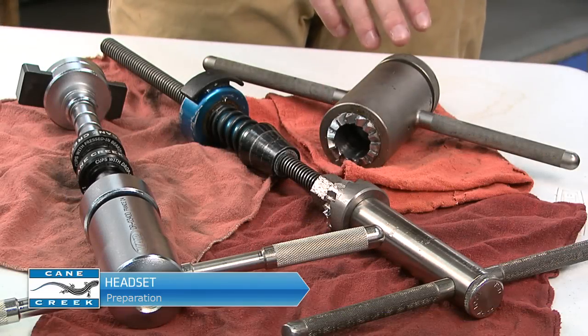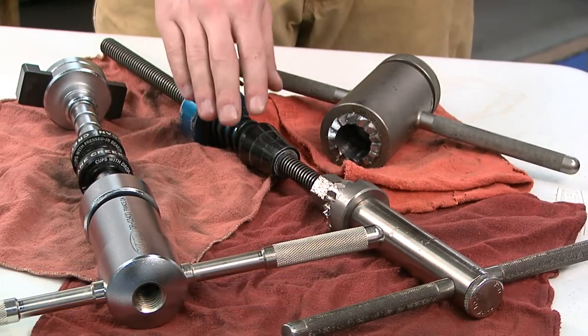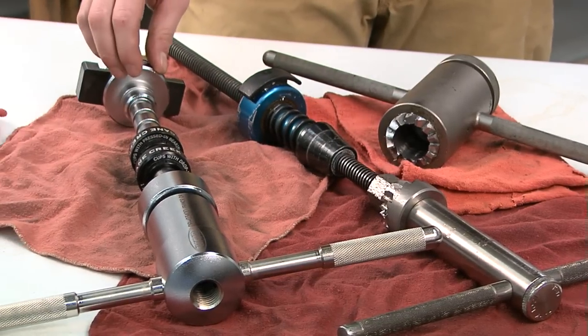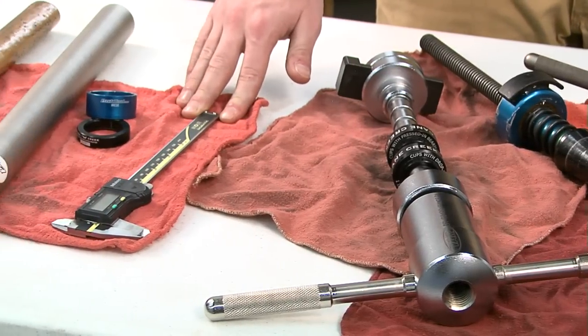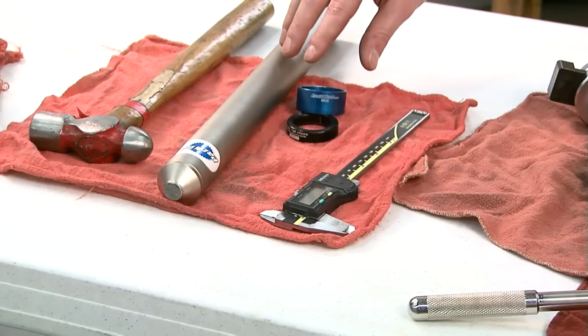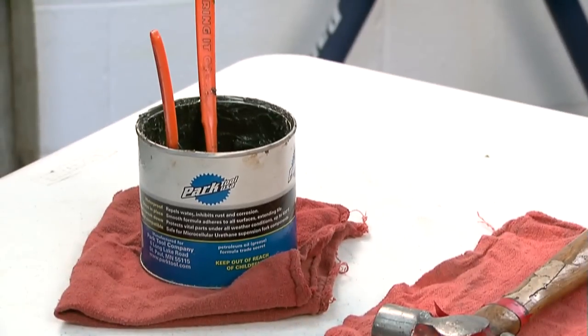In order to perform this job properly, you will need a professional fork crown facing tool, a head tube facing tool, a headset press with adapters, a digital caliper, crown race setting tools, a hammer, and some quality waterproof grease.